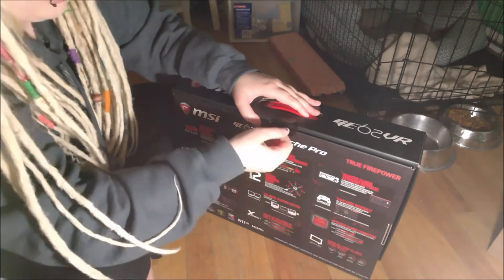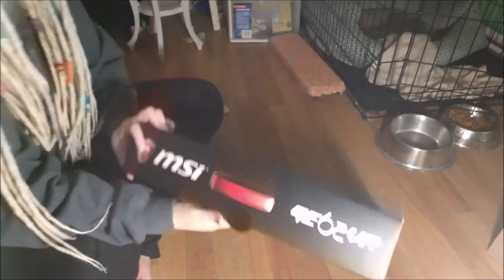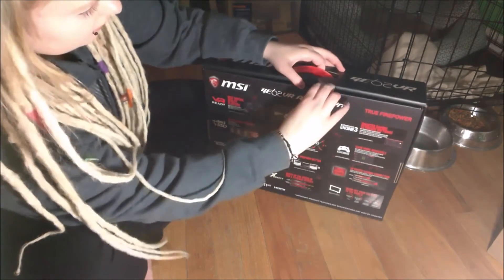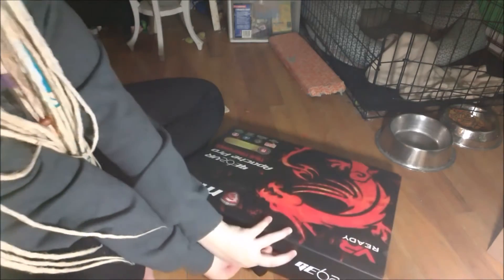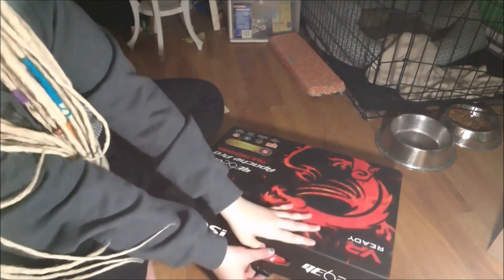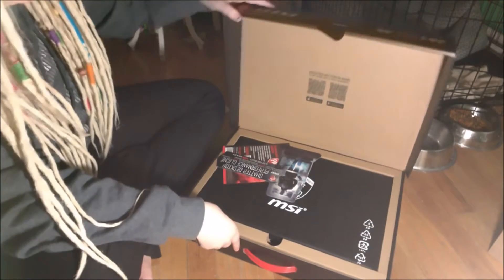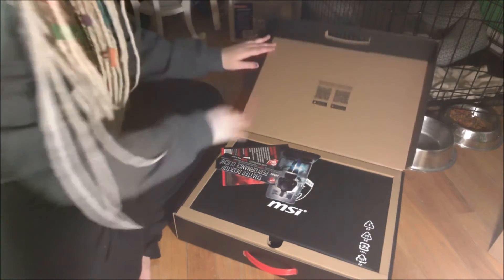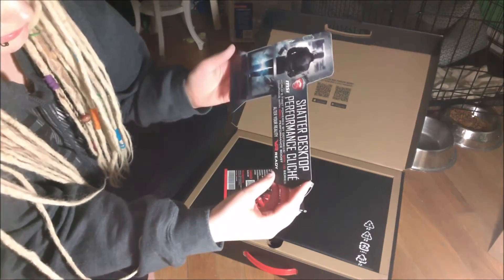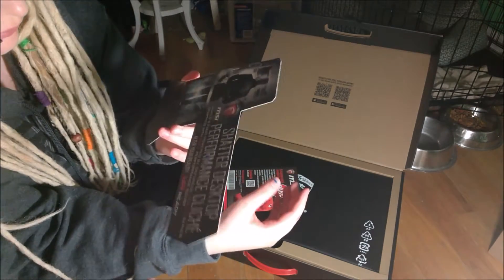We're just going to peel this off because I don't want to break anything. Which way does this open? I'm confused — this is a strange box. It looks really cool on the front though. Here we go — here is inside the box. And inside it says: 'Shattered desktop performance.' Don't know what that means.